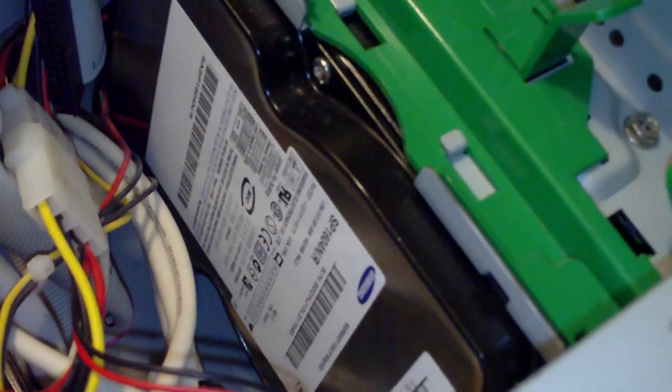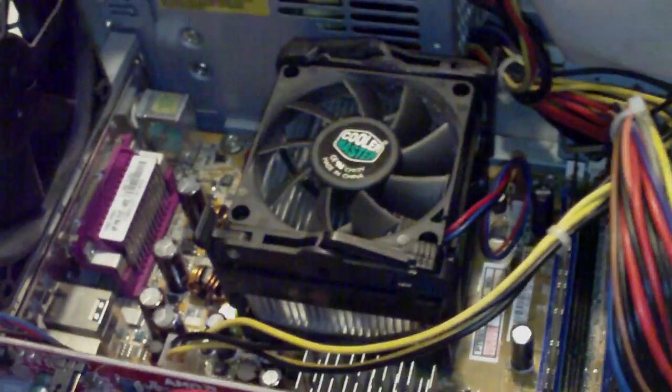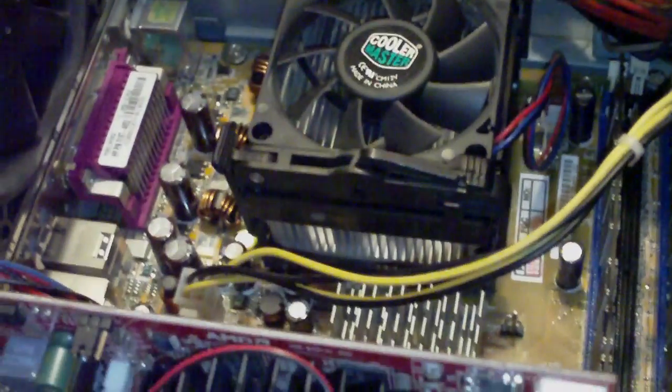It's not very powerful at all, this PC, but I built it for a friend as a favor. You can also see the ATI Radeon HD 3650 here.